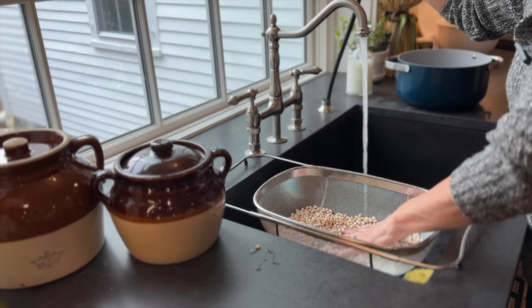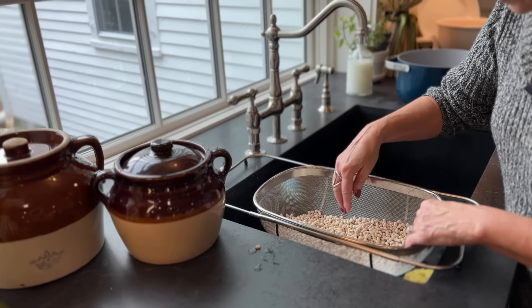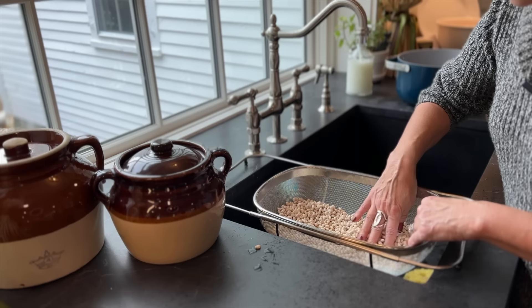Not only am I looking for broken beans, you could find little pebbles in here. I found a couple that had sprouted. You just want to get the dust off, so it is a good thing to rinse the legumes or the beans off first. Considering I got these out of the bottom of the container, not many broken ones at all — just a couple.